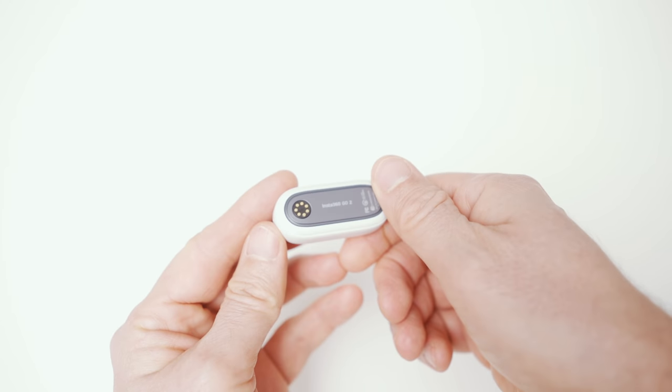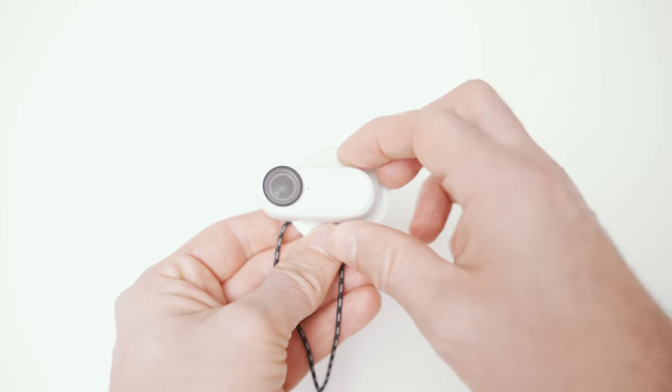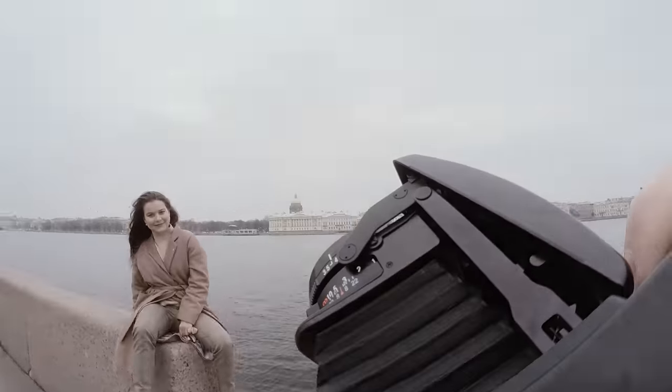Last year Insta360 launched their Go 2, which is a very tiny action camera that seemed very promising. It is so small and lightweight that you can stick it to a magnetic pendant that you can wear under your shirt, and no matter which direction you mount it the horizon is always straight. It's a nice little camera but due to its size it has its limitations. The battery life is very poor and will only last for around 25 minutes. It also has only internal storage up to 64 gigabytes, and for my style of shooting it is only recommended to shoot up to 10 minutes due to overheating issues. For what I do it's certainly not a good choice, however as a second angle for some situations it can be fantastic and that is mainly the reason I picked it up.